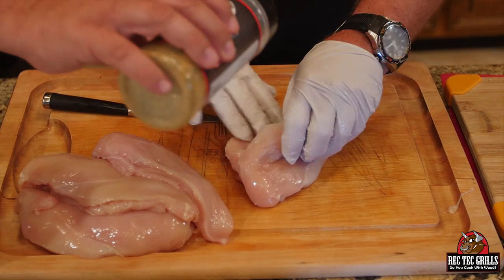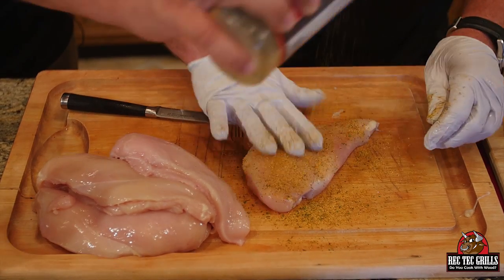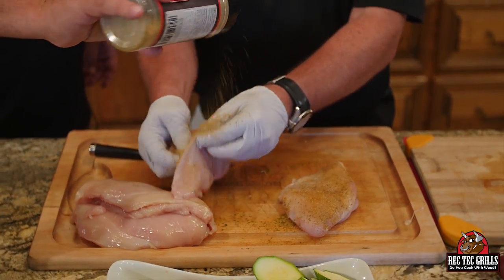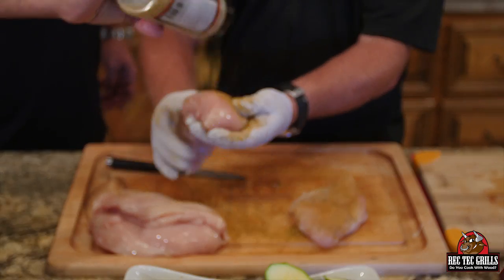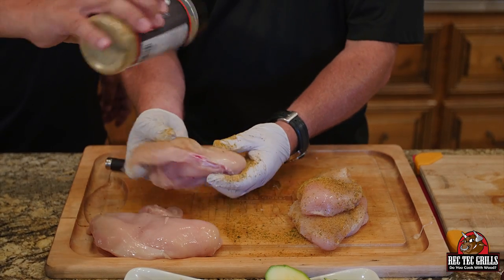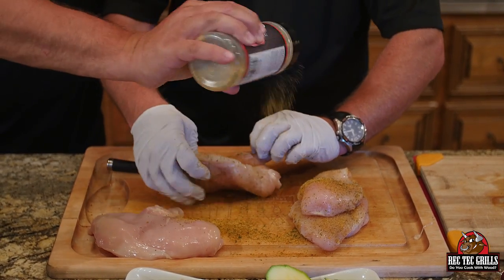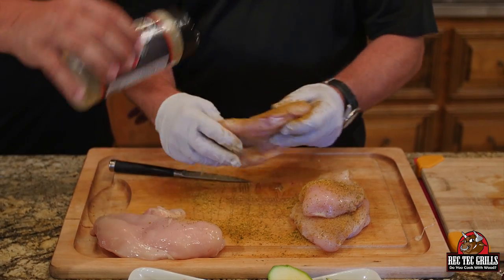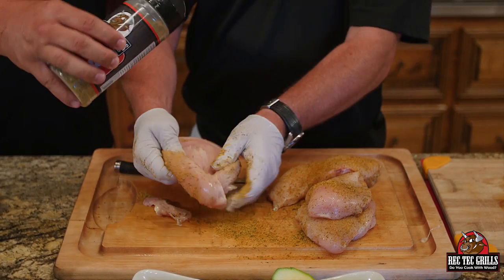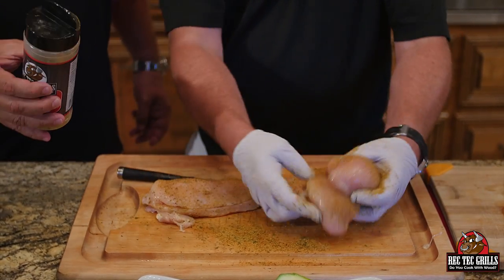You want to get some seasoning inside as well, and you can go heavy with this stuff. Get them seasoned up. Once those peppers are done, we'll stuff these guys and show you how to finish them up.